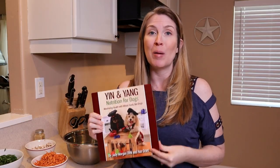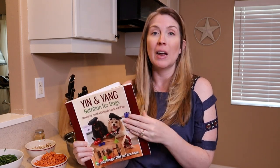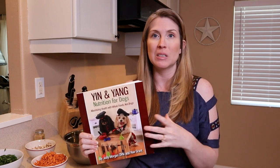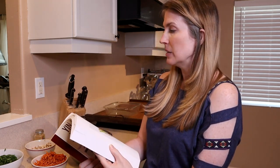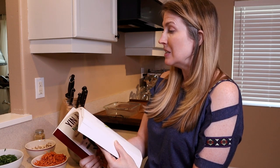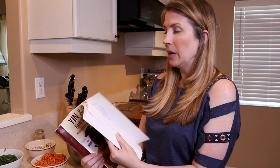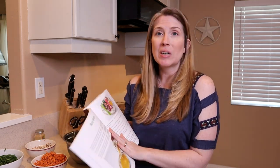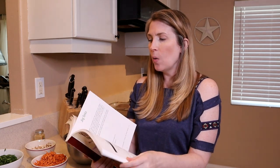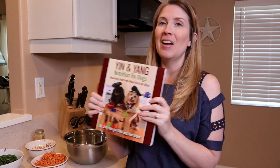There is a link in the description below to grab your copy so you can create a meal plan for your dog based on their specific needs. This book has healthy diets, weight loss diets, treating skin damp heat, diet to build liver blood, liver disorders, pancreas disorders. There are even recipes for bone broth. It teaches you about hot, cold, warm, and neutral foods, and I really recommend it.